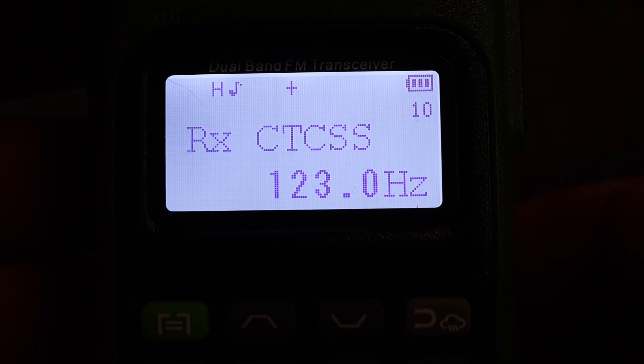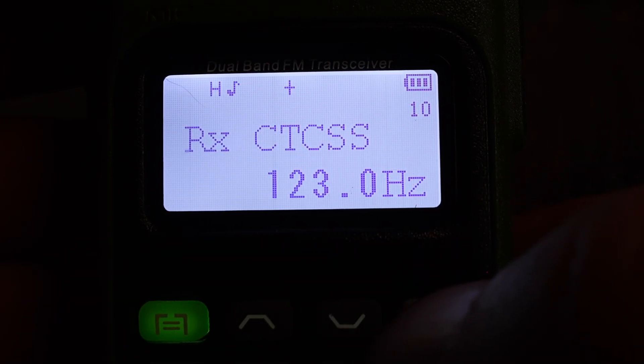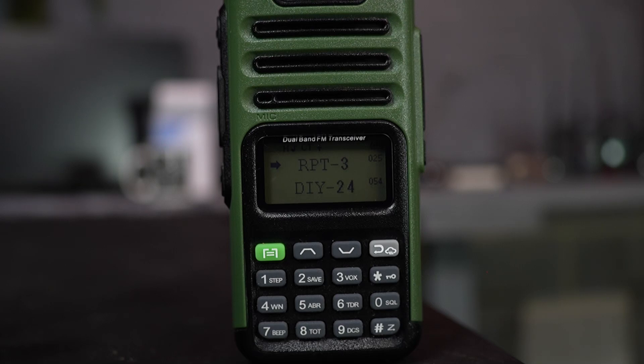Now that you know how to navigate the menu, you can make just about any menu change to customize your radio. Remember, for custom channels start at channel 55 and up on this radio, since the DIY channels below that can only be programmed via computer. That's a wrap for this tutorial on the Bofeng GM-15 Pro GMRS radio. Thanks for watching and we'll see you in the next video.